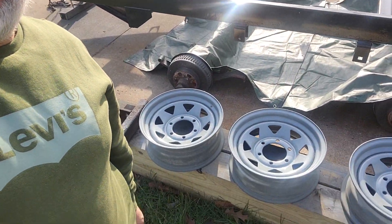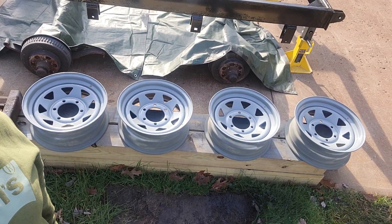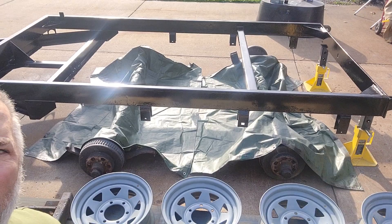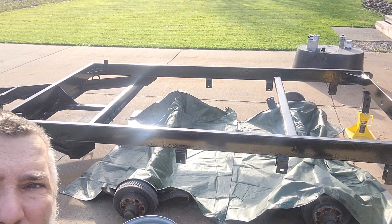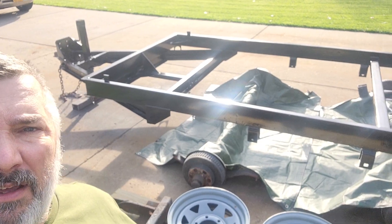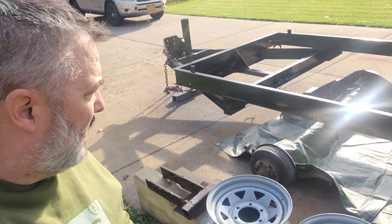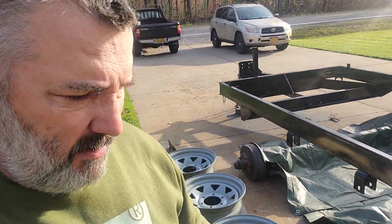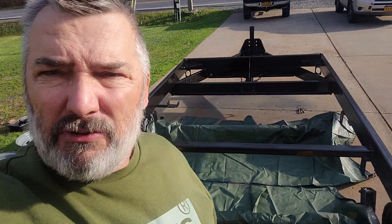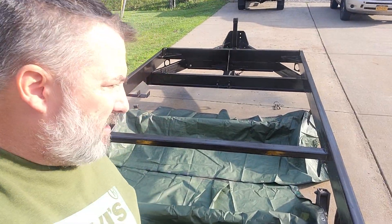I just want to give you one last rundown on this. There's the tires — the wheels, tires, rims, whatever you want to call them. There's the frame. I threw some tarps down just to catch some of the overspray and it worked pretty good. I did get a little bit up front, but we'll pressure wash it — the driveways are meant to be used. I'm not trying to impress the neighbors.